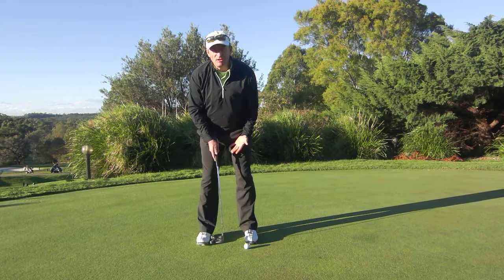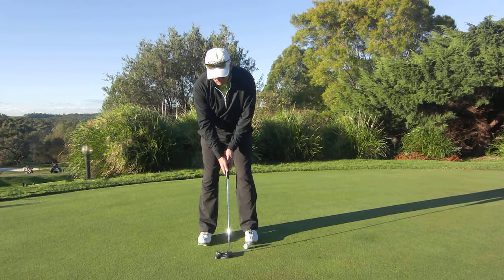Now there's a lot of things that go together to make a good putting stroke. How we stand, how we move, how still we stay.